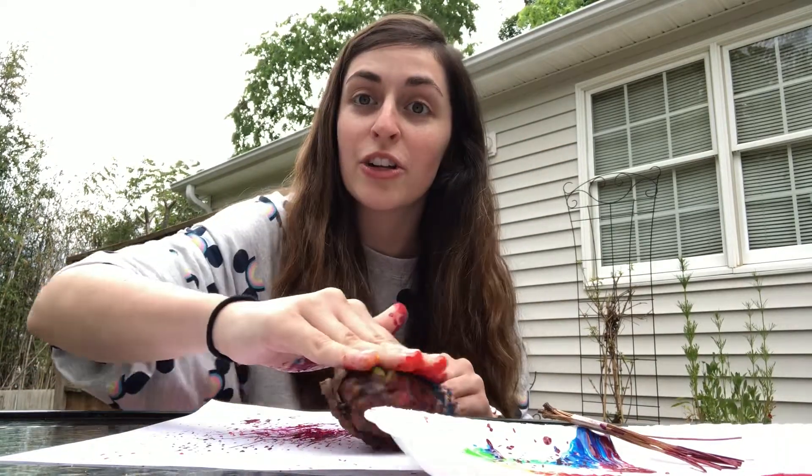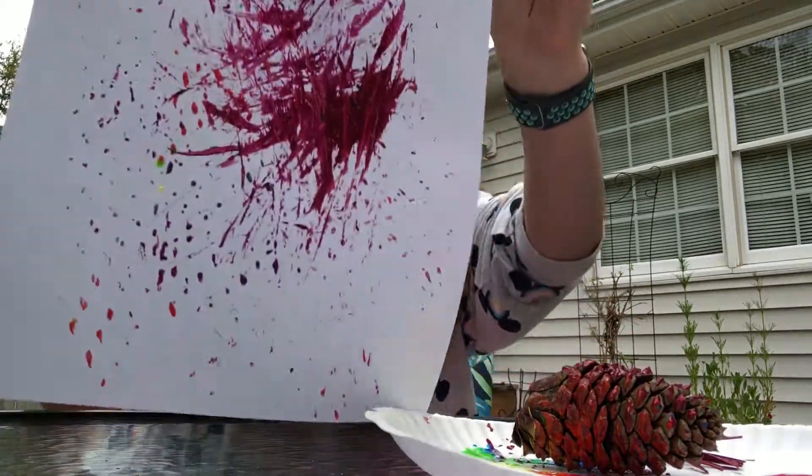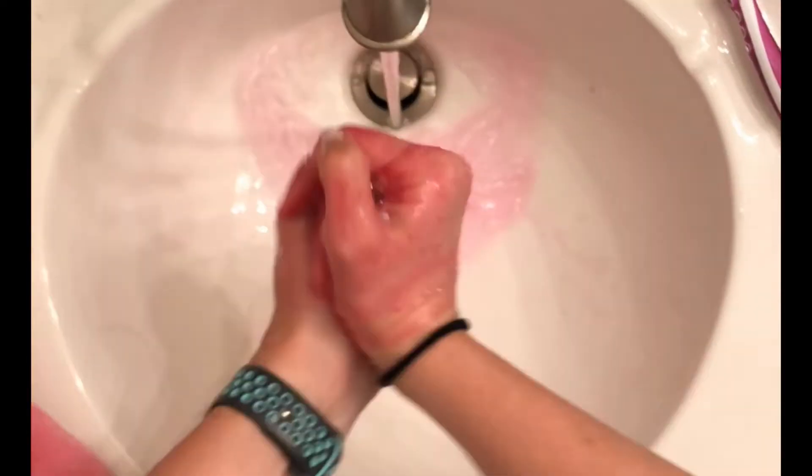What kind of pattern does your pine cone leave on your paper? Mine makes it kind of spot dotted. Alright, time to go wash. That was so much fun! I love to paint outside. It's so much fun to feel the sun and the breeze and all kinds of nature surrounding us. And we got to paint with nature today too!